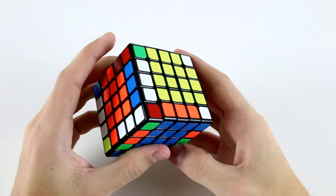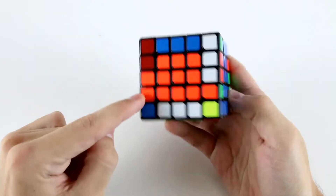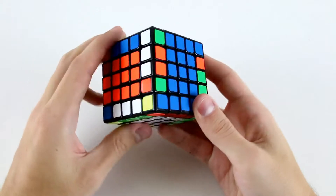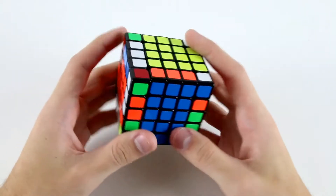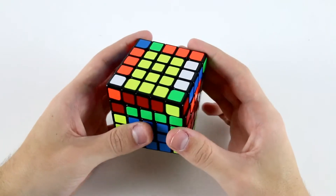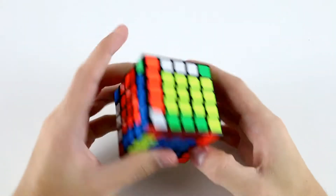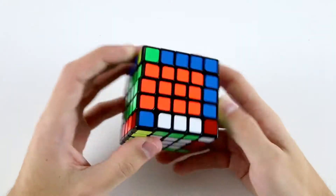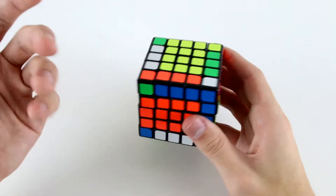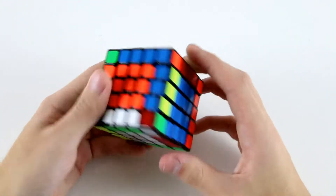Actually, it would have been better to just do a three cycle in this case, because I've got blocks on all my last three edges. So I can do something like L' U' L, U2, to finish off my edges. But I don't know if I would have seen that in a speed solve. And actually, just doing the slice, flip, slice twice is pretty fast and finger trick friendly.